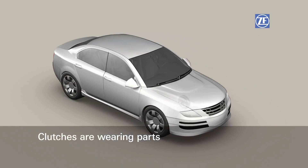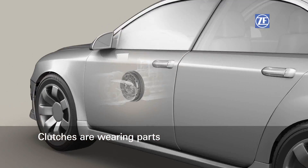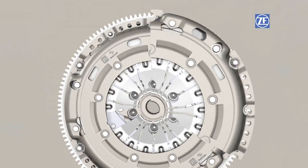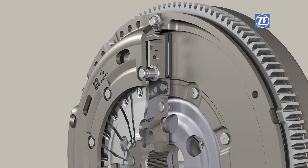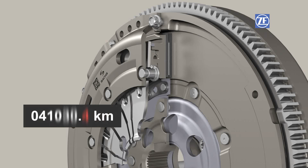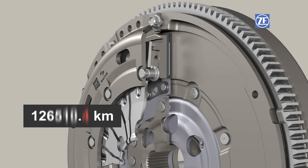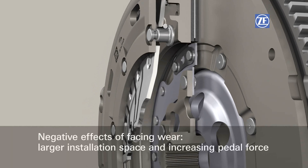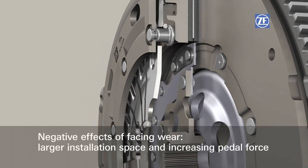Clutches are wearing parts. Depending on use, the facings on the clutch disc will wear down sooner or later. This wear on the clutch disc facings changes the position of the diaphragm spring, as shown here in very quick motion. The spring tips are shifted in an axial direction. More installation space is required, and substantially greater pedal forces are needed.